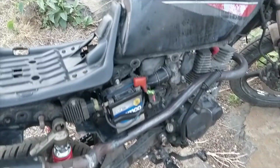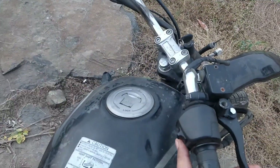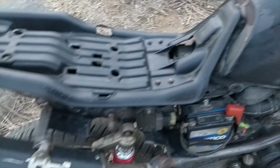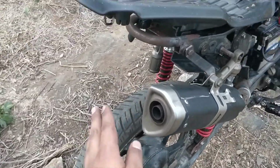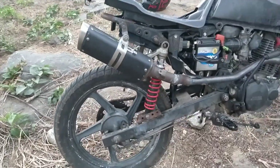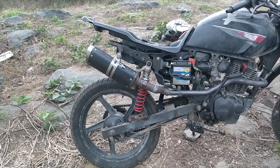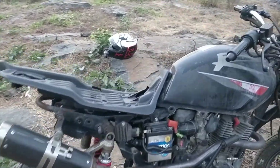Want to hear how the bike sounds with this exhaust? That's with the DB killer on. We'll probably take off the DB killer and give it a nice rev later.